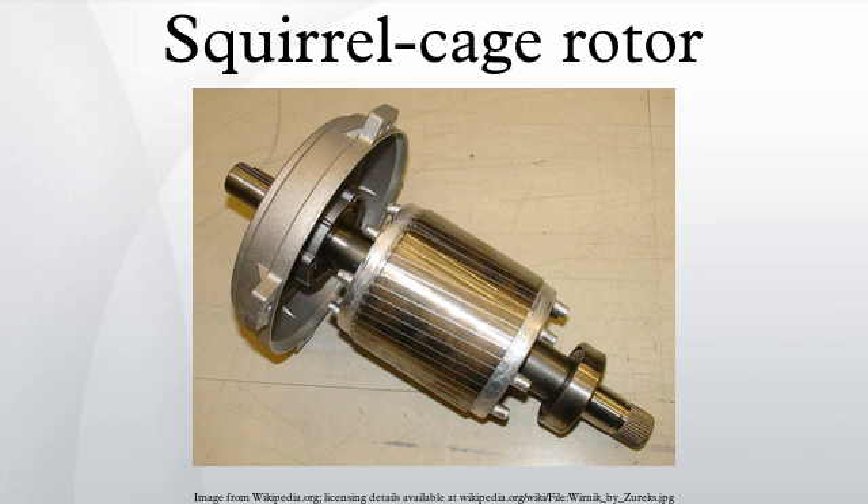A very common structure uses die-cast aluminum poured into the rotor after the laminations are stacked. Some larger motors have aluminum or copper bars which are welded or brazed to end rings. Since the voltage developed in the squirrel cage winding is very low, no intentional insulation layer is present between the bars and the rotor steel.